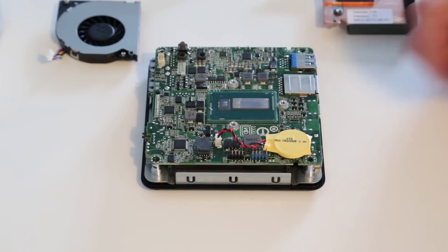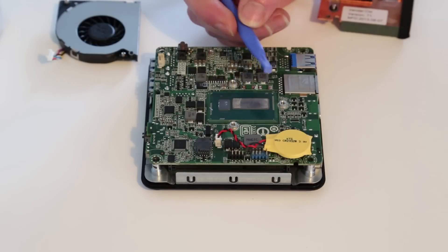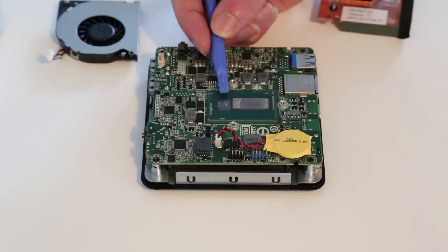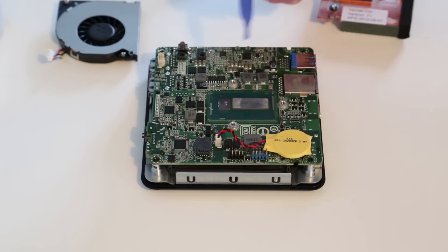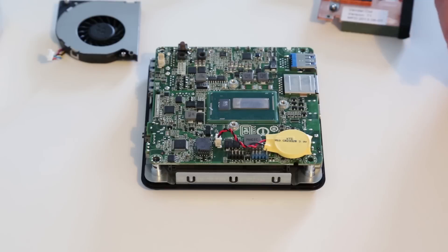It's an ultra low voltage part, so we have the main die here which has two cores in it, and also the 40 execution unit HD 5000 graphics in this i5 model. It also has the chipset on the same package. So it's not quite a system on a single chip — you actually have two chips, but from an integration point of view you only have to attach one main component to the board for both the processor and the chipset, which provides all the IO functionality for the machine.